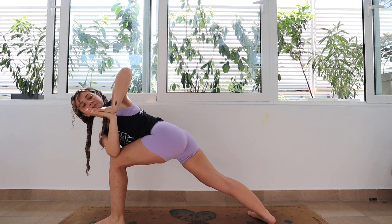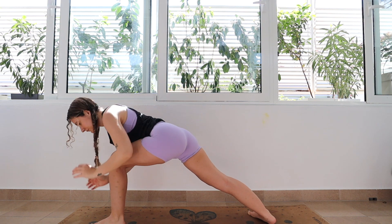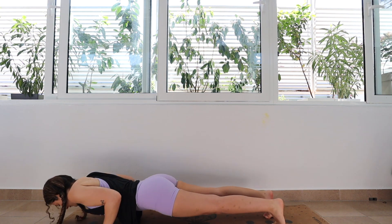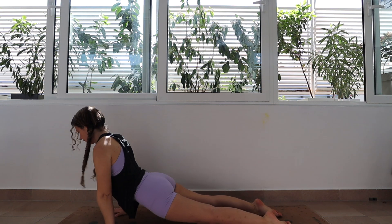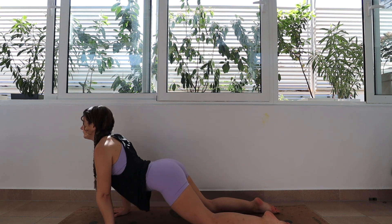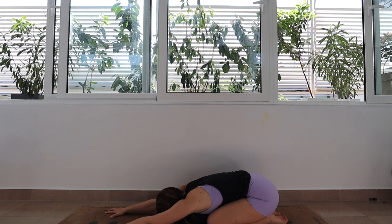Both your hands and your legs should be active here. Release both of your hands so they are on either side of your left foot and then step back into chaturanga as you exhale and lower down. Inhale for upward facing dog or cobra — gaze is up towards the ceiling — and then exhale, stay on the knees and push the hips back for your child's pose.